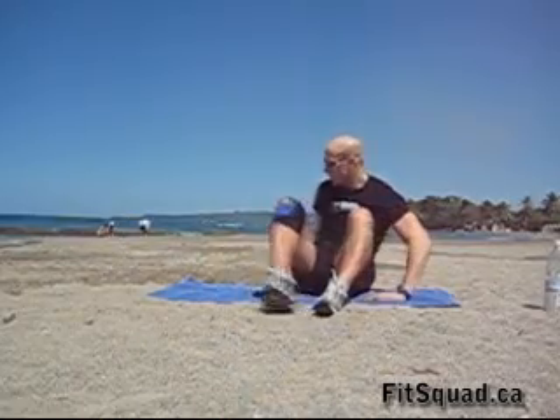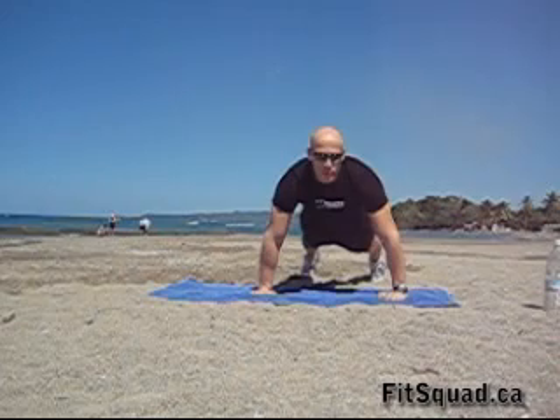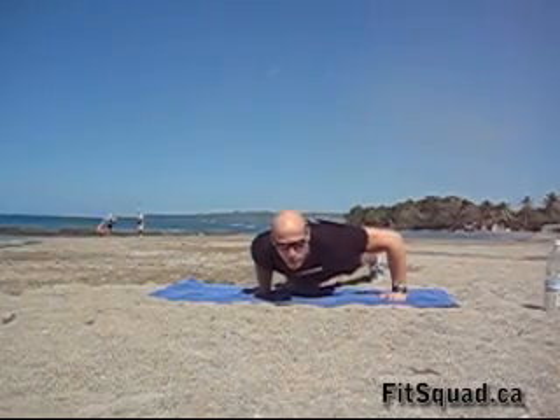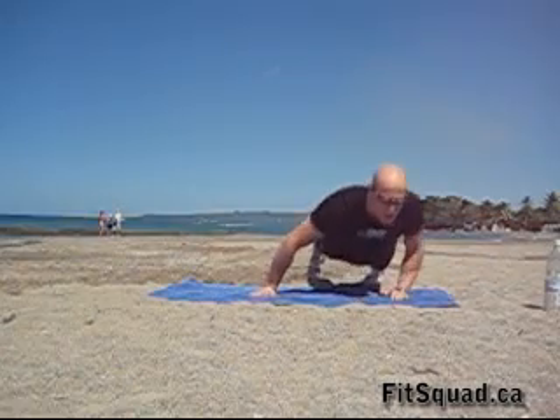The first exercise is a very challenging push-up which will develop nice round shoulders. You start off in the push-up position, hands wider than your shoulder. Now lean your whole body weight over to one side, lower down, keep your elbow close to your ribcage, don't touch the floor with your chest, move over to the left and push up.